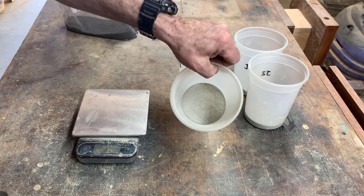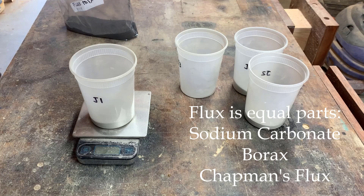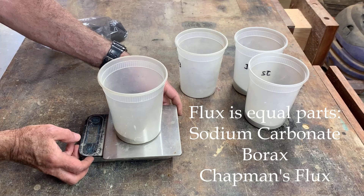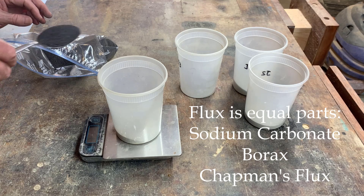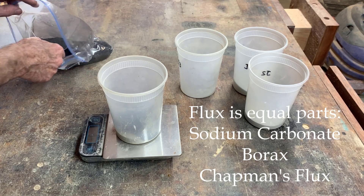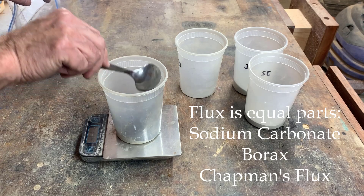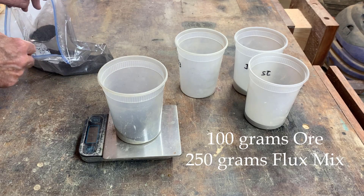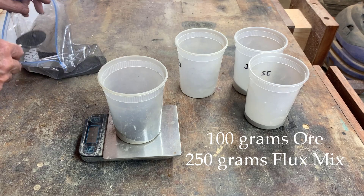I've got four samples of the ore — each sample is 100 grams. I'm going to add flux mix. The flux mix is one part sodium carbonate, one part borax, and one part chapmines. There's a lot of quartz in this, so I'm going to go with 250 grams of flux mix — that's a 2.5 to 1 ratio. That will work for this.